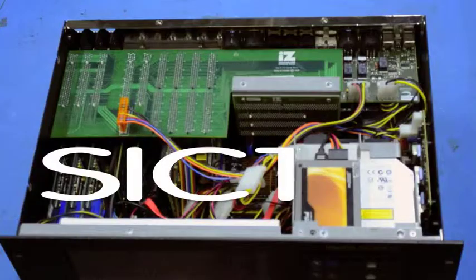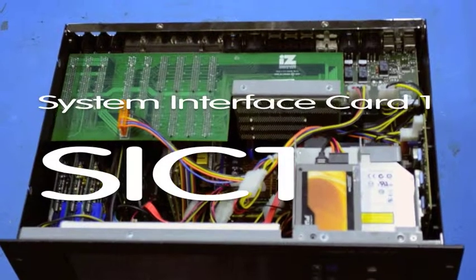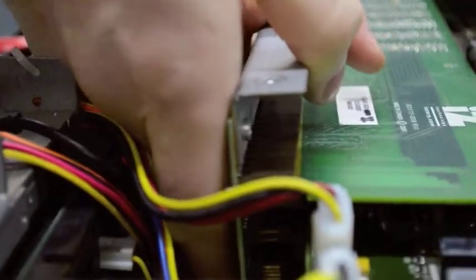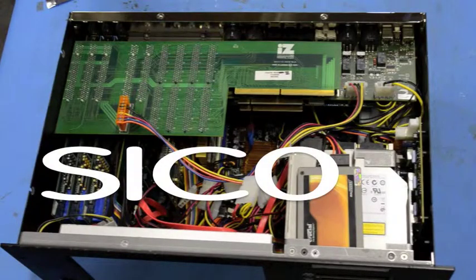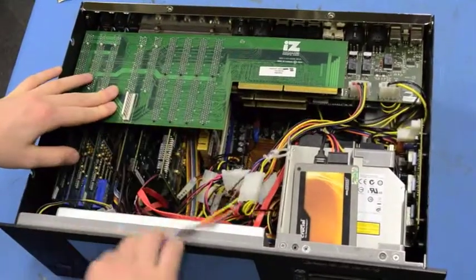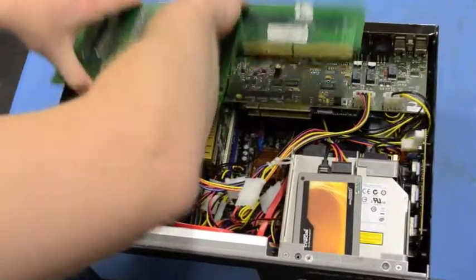We will start by removing the SICK-1, or System Interface Card 1. It can be removed by wiggling the card and pulling it towards the front of the machine. There are no screws holding it in place, so it should come off fairly easily. Next, we will remove the SICK-0, or System Interface Card 0. First, remove the orange Molex power connector running to the card. The SICK-0 can then be removed by rocking the card forwards and backwards and pulling it directly upwards.